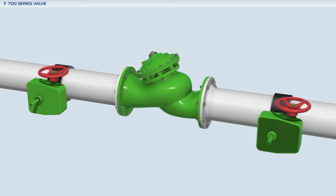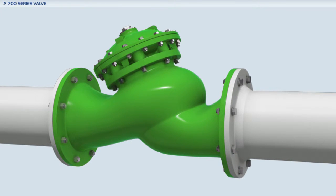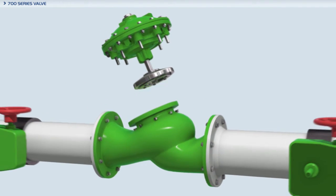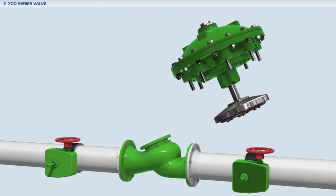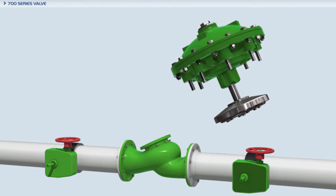The entire actuator assembly of the Bermod 700 series valves can be easily removed from the valve body as one complete unit, providing ease of inspection and maintenance. The unitized actuator assembly allows for very short system downtime.